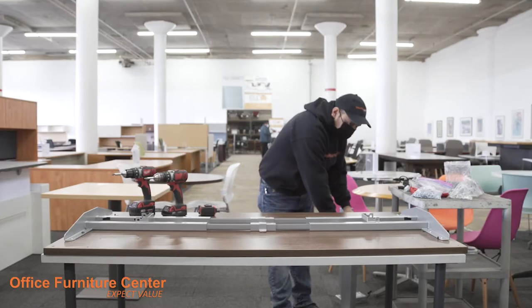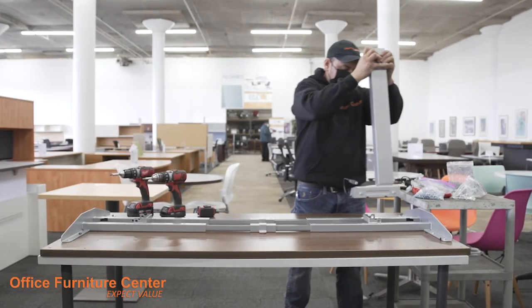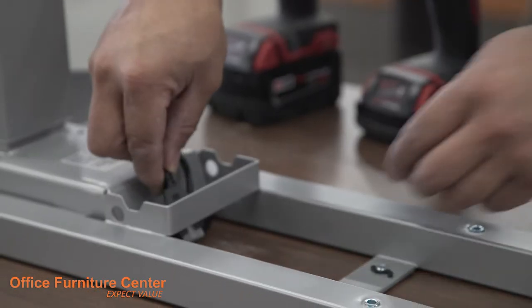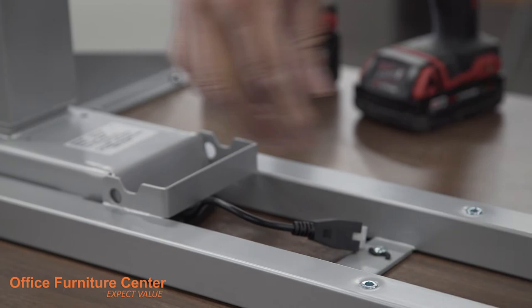Step 6. Now that the frame is secure, insert the legs into place on the frame rail. Make sure that the connector wire is routed underneath the frame.